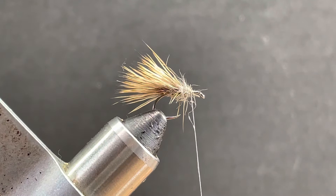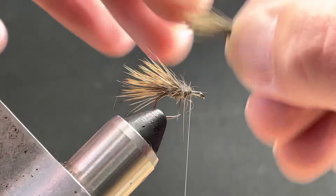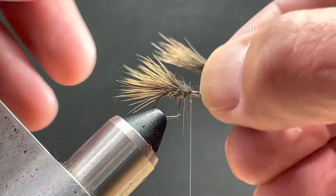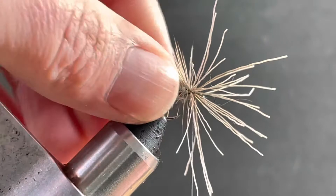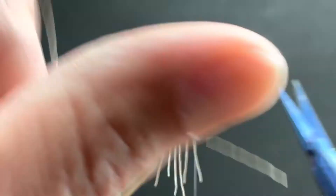I'm just going to take half of this. Elevated pin trap — let it pull down, seat it, bring it right through. Pull everything to the back, get my thread up front, and trim it out. The process just repeats itself. We're going to put one more wing in and then just finish the head.